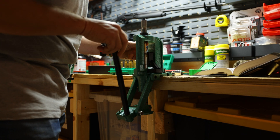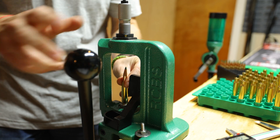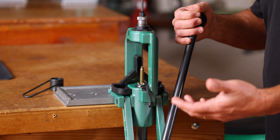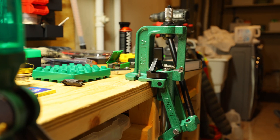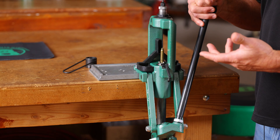It's ambidextrous — the handle can be switched from one side to the other. It has a larger operating window so you can get larger cases in there. It has priming, non-press priming. A lot of people still like to prime with a press; we have that functionality here and it's easily removed if you don't like to do that. The spent primer catcher is here — it's pretty simple.